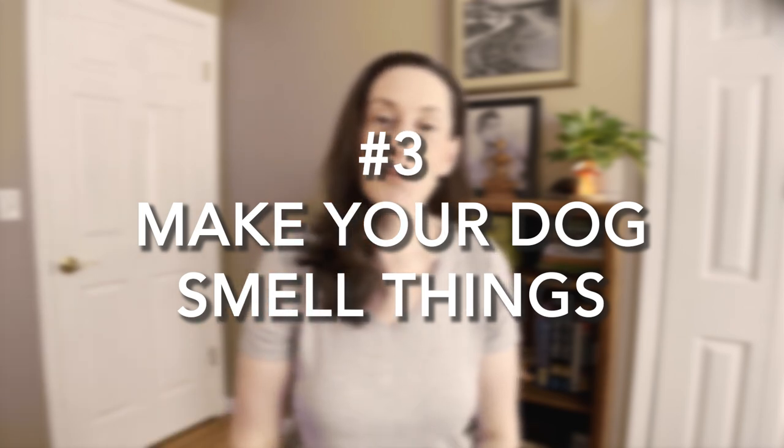Number three: make your dog smell things. If I feel well enough to take my dog out for a small walk, I try to make the walk about him and enriching his life — that means getting him to smell as many different things as possible. If he wants to sit and smell something in the grass, I'll let him continue to smell it for up to five minutes if he wants. Just by having your dog sniff around for about 15 minutes, it can tire them out as much as a one-mile walk. But sometimes with chronic illness or disability, you simply can't take your dog outside, so there are things you can do around your house to get your dog to use their nose.